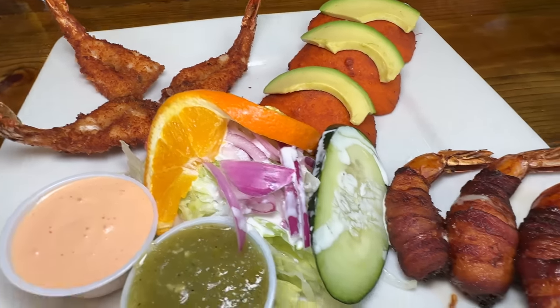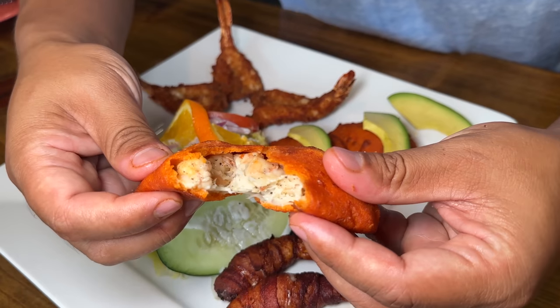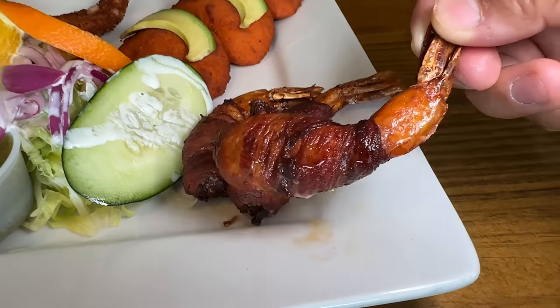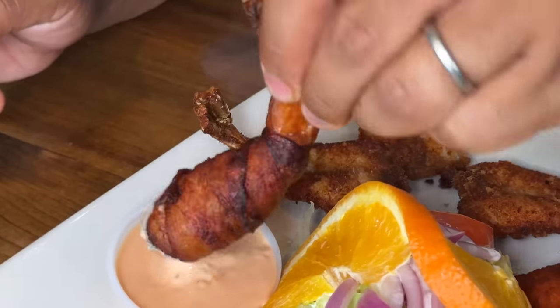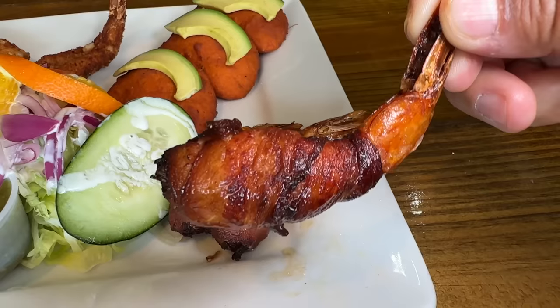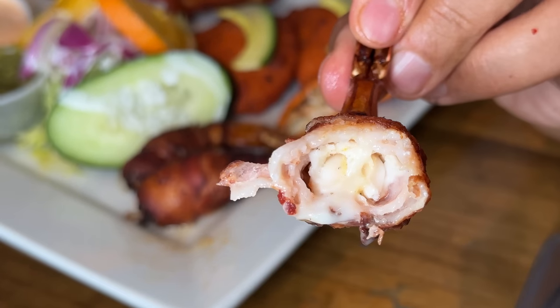This is a plate of empanadas and shrimp mummified in bacon. They stuffed this empanada — absolutely stuffed and full of cheese and shrimp. Every bite you get some gooeyness, you get some sweetness. I love it when anything is mummified in bacon — dunking in some of the mayo. The sweetness of the tender shrimp completely enveloped by that fatty bacon. There's literally nothing not to like about this dish.